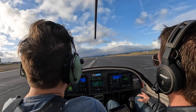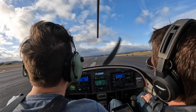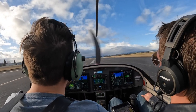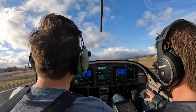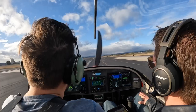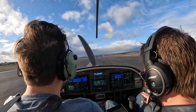Flaps up. We've got a King Air coming up behind us. Flaps up. Full power. Right rudder. Right rudder. 65. Rotate.